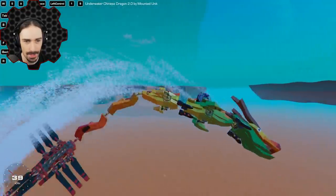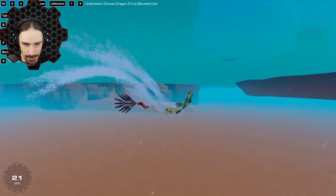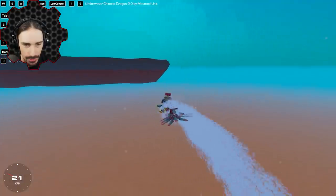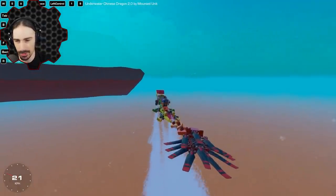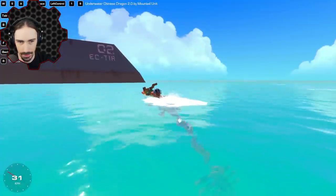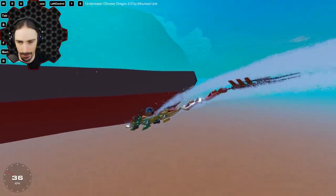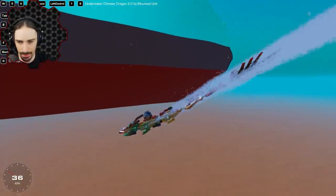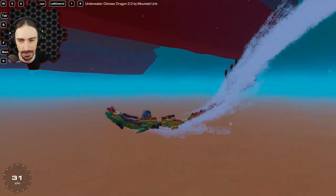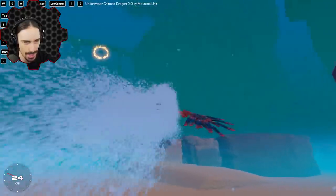This feels much more dragon-like. Let me do the tail and see how it feels now. That adds so much drag — look at that difference. I'm at 21 kilometers an hour, then I open up the tail and immediately go up to 35. Then I close the tail and we're back down to 25. That's crazy. Look at those particles — I don't remember seeing particles like that. Or is that because we're underwater — do the particles look different underwater?